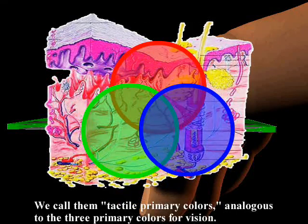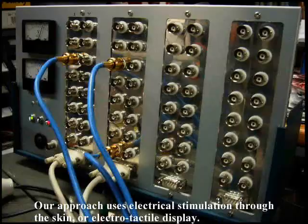We call them tactile primary colors, analogous to the three primary colors for vision. Our approach uses electrical stimulation through the skin, or electrotactile display.